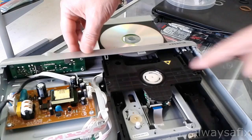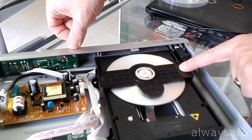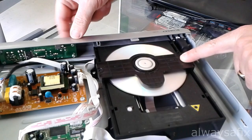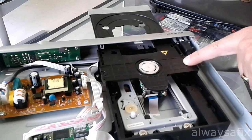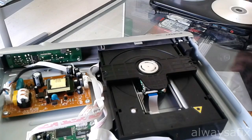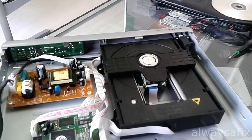You can always just put the DVD in just to see the action. Make sure the DVD turns like that. Now that's looking good. So replacing that drive belt seems to have done the job. This DVD player is back on the road. Thanks for watching. Remember, there's always a fix.